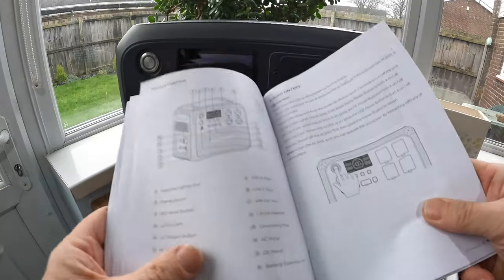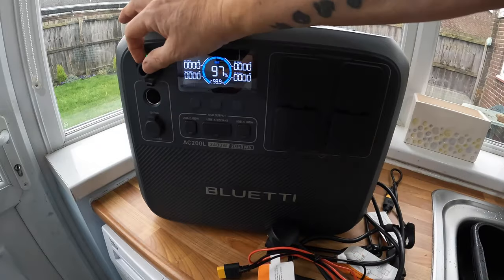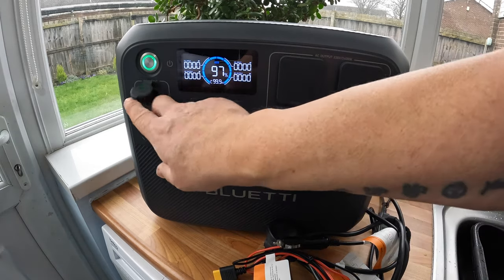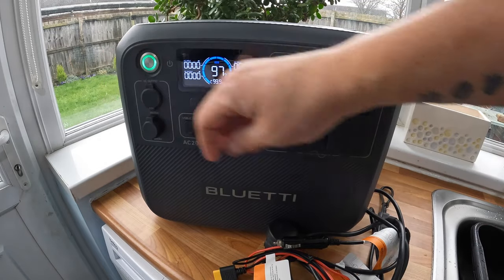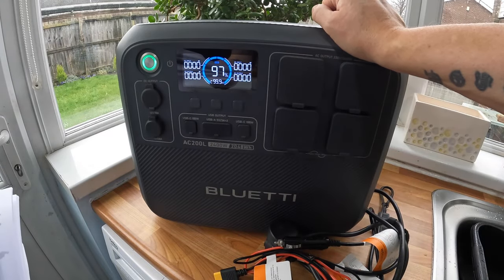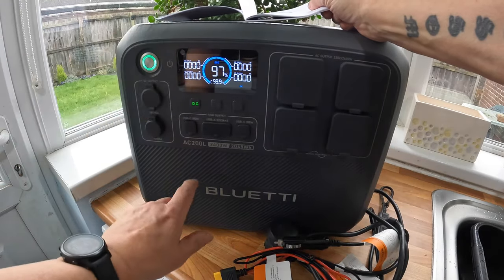Just reading through the different bits and bobs. To turn it on, just one quick press — I've had it charged up. I'll plug it in in a minute. DC output is for anything with a 12-volt cigarette lighter socket. You've got a 48-volt 8-amp output there too. Number 11 is USB-C 100-watt. DC power is on there now.